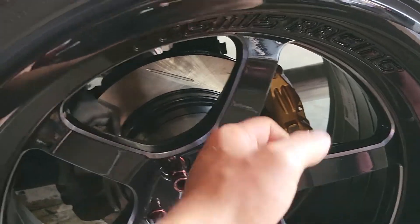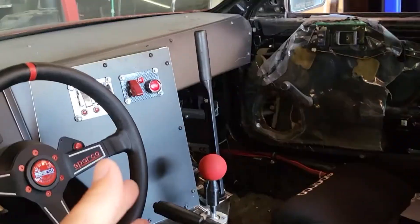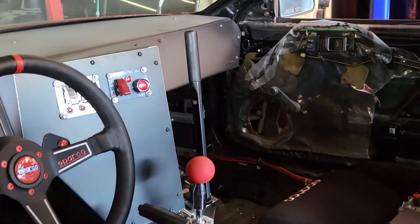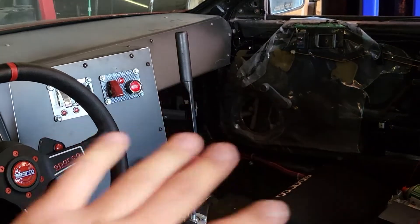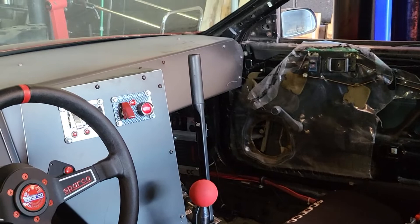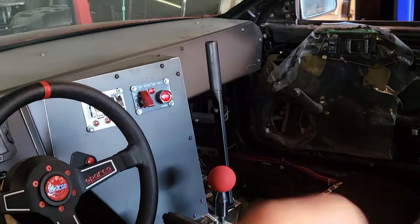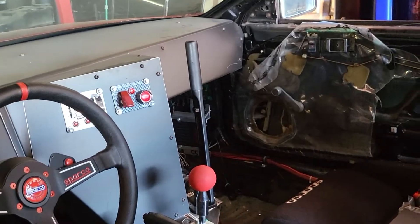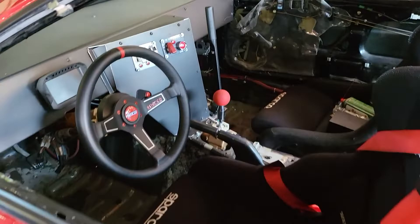As we were bleeding this, I instantly built pressure. Me and Jet were bleeding the hydro — you know how I had the whole issue before where it wouldn't build pressure. Now as I pull it and we were bleeding it, everything is correct. Instead of before where we kept pumping and there was no pressure, now as soon as you hold it, boom — there's pressure. Super happy about that.